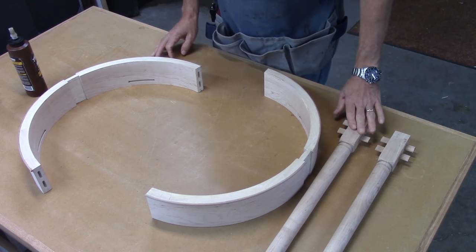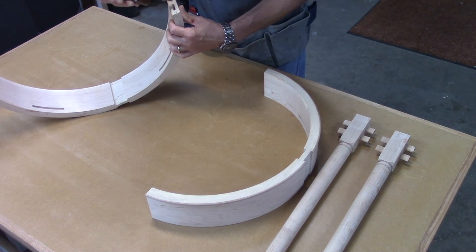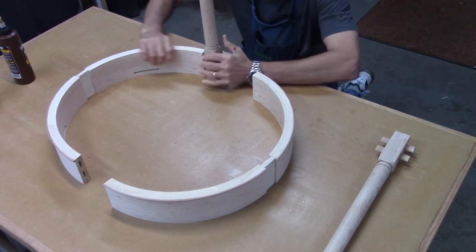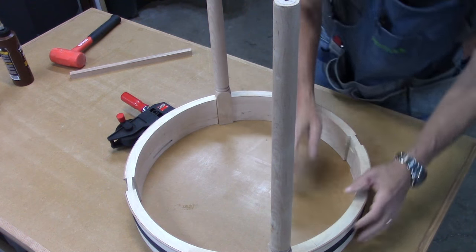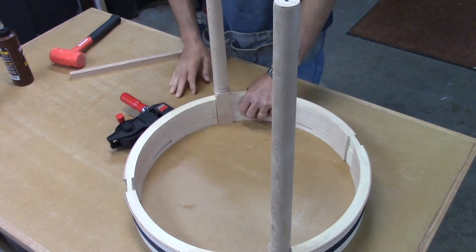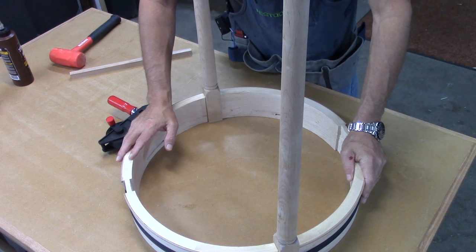I've given the dominoes in the legs some time to dry. I'm going to get some glue in these mortises here in the skirt. Now that I've got glue on all the surfaces and in the mortises, I just need to get these together. It took about ten minutes to get all these joints closed, but they're nice and tight. The table is nice and flat. I'm glad I used the hide glue — it doesn't expand those dominoes that much, so I was finally able to get it all closed up.